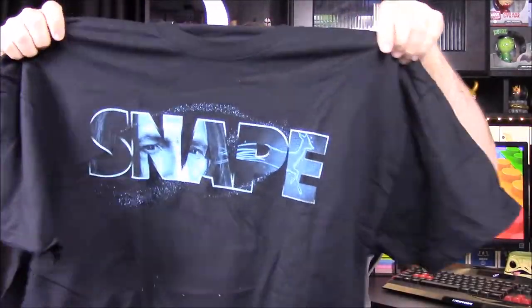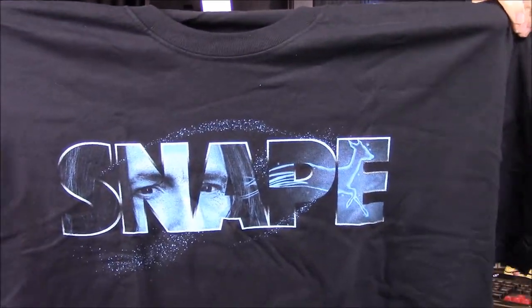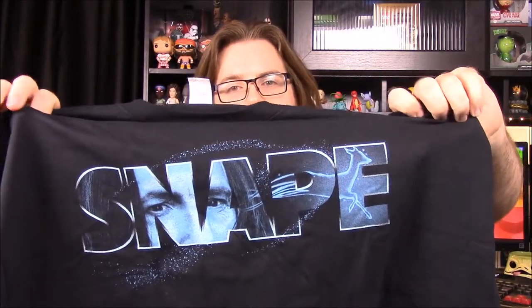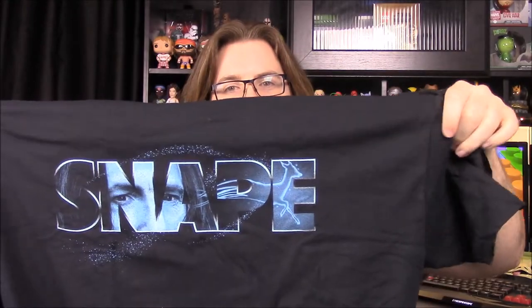We'll start with the shirt — it's a Professor Snape shirt! It's a very plain shirt with just the words and his face on it, but it's a nice basic shirt that could be easily worn. Some of their shirts are kind of over the top, so this is really cool. Being a big Harry Potter fan — what's the deal with the deer? It's the doe from Harry's mom. Learn your Harry Potter!